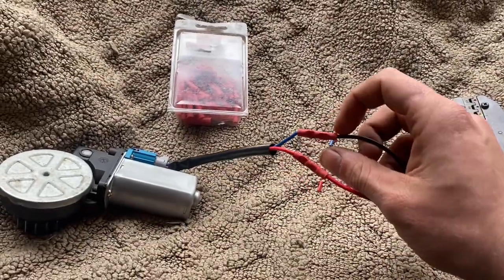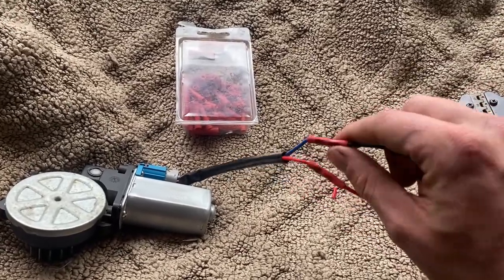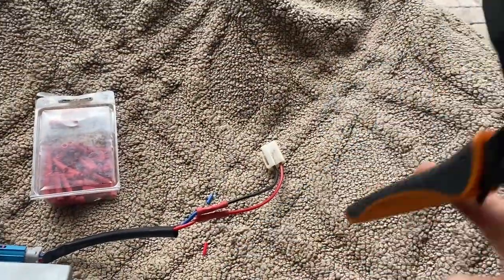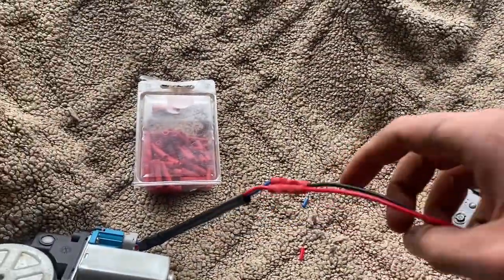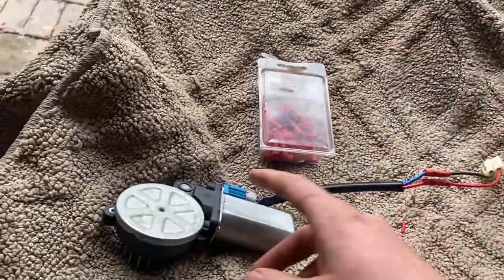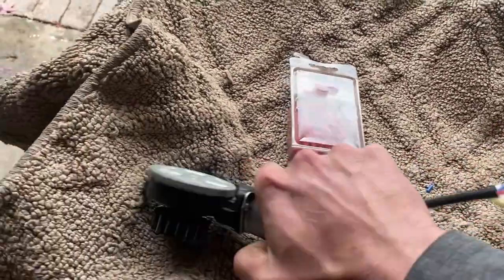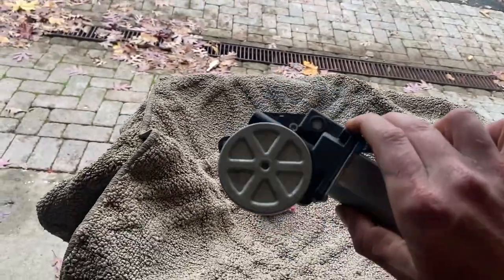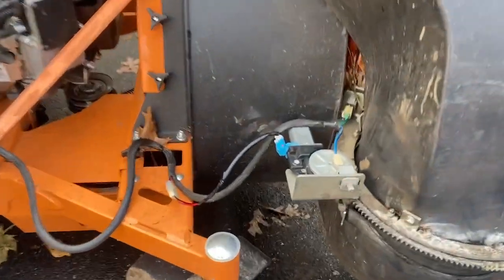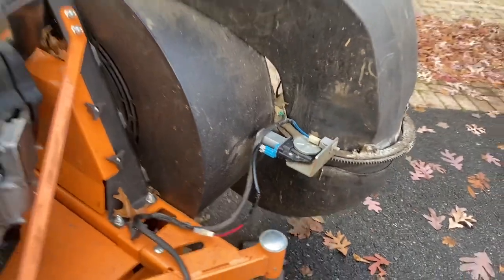We're going to cut that old connector and make our own connection to plug right into here - it's just two wires, simple enough. Here's your finished product. I usually like to solder and heat shrink, but for the purpose of this video this motor is going to be a backup for us since we already have the new one. These little crimpers work fine - I have a quick tool for them. Now you've got your OEM connector so it's plug-and-play: just red to red, black to blue, and this thing is ready to go on. Let's put it on and test it out.